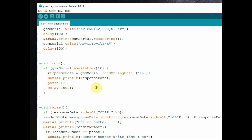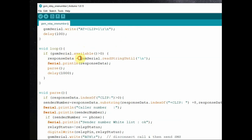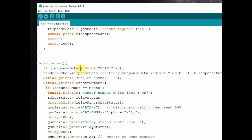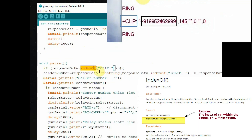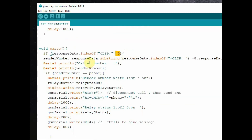Then we call the parse function — a user-defined function. Inside parse, we check the responseData string to verify whether it contains CLIP — that is, whether the phone is ringing. When you make a call to that number, you will get a CLIP response along with the caller ID number. We use the indexOf function to verify whether CLIP is present; if found, it will return an index value.